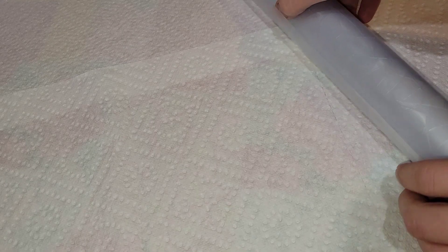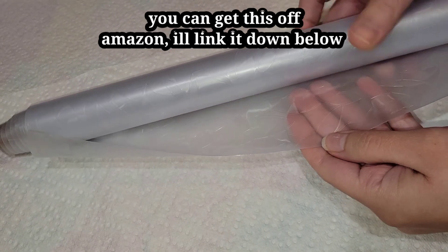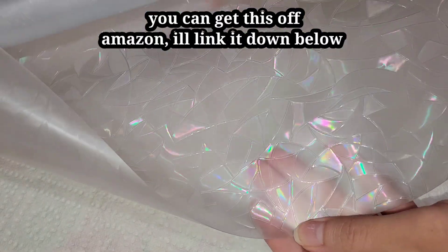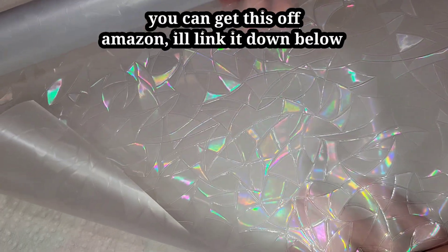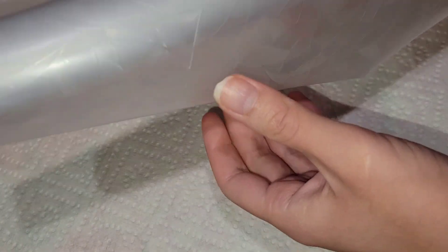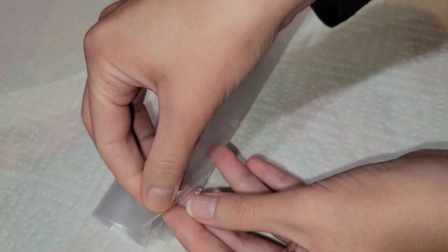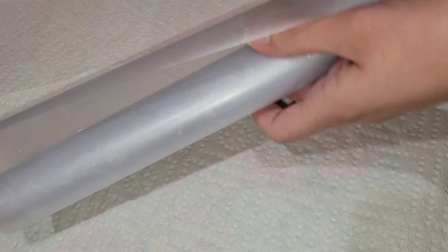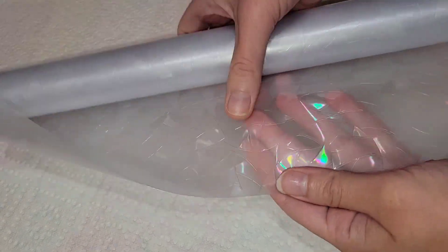Today I'm going to be showing you how I make these gorgeous resin sun catchers. You're going to need this holographic window film off Amazon. You want to pour on the rainbow side — the back side is totally flat. This comes on a roll so I just cut the size I need, and I usually leave the backing on, then cut the size I need. Make sure you pour your resin on the rainbow side.